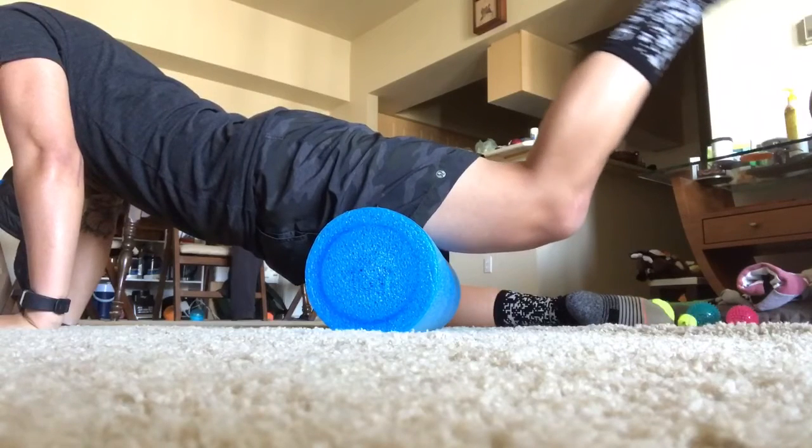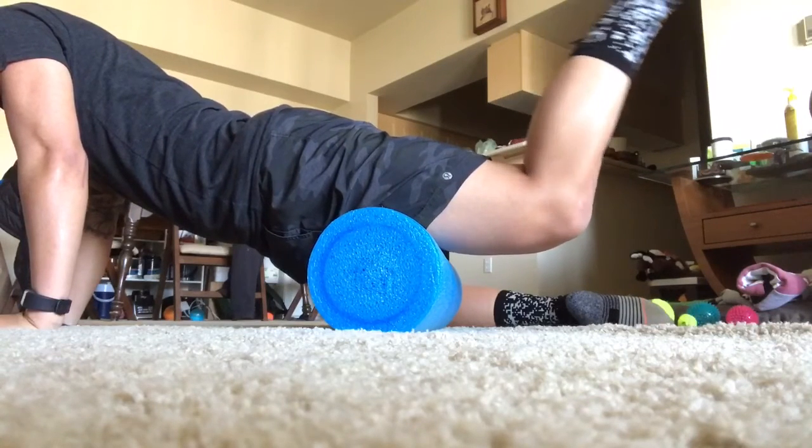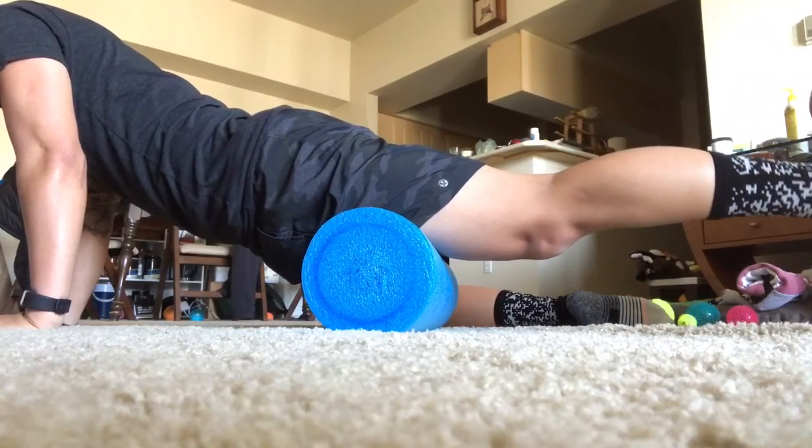Hope you find this tip helpful. Don't forget to follow us on Instagram and Facebook at GameReadyFit, and thanks for tuning in to our Game Ready Tip of the Day.